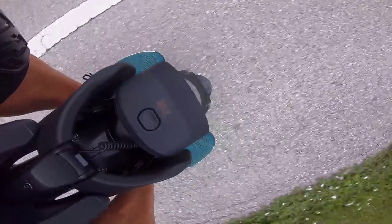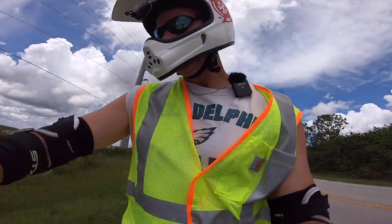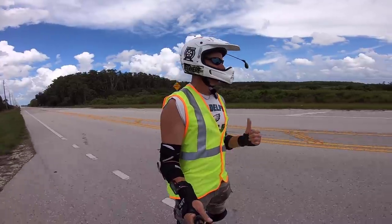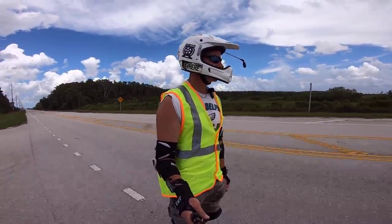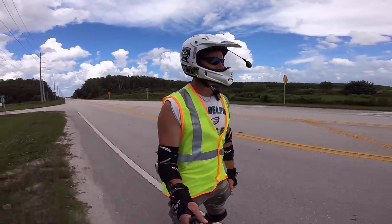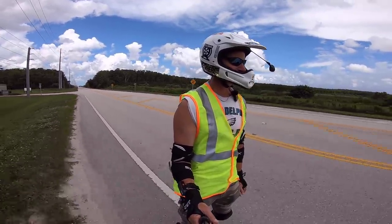I glanced down and noticed I've lost my first bar on the battery meter. I'm not sure exactly when that happened — I'm at 8.3 miles right now. Just passed a dead coyote by the side of the road with a bunch of buzzards around it.